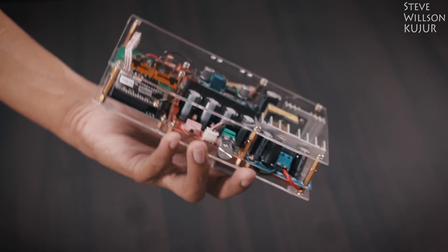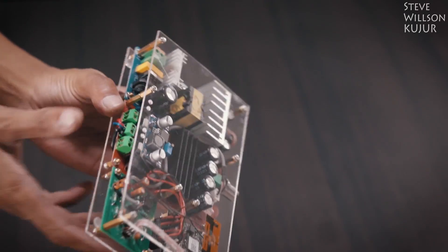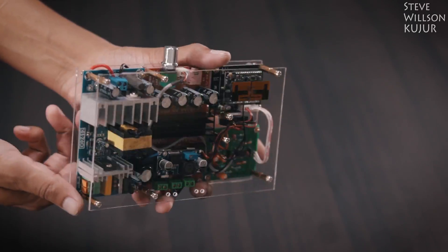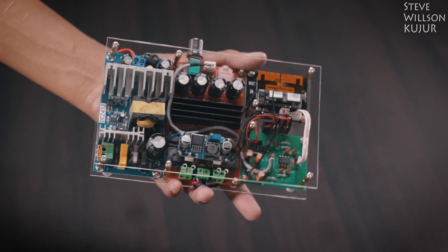Hello YouTube, Steve here. In this video I am going to show you the sound test and configuration steps of this multi-room wifi audio system. If you want to know how I built this, I will leave a link to that video in the description below, you can check that out.